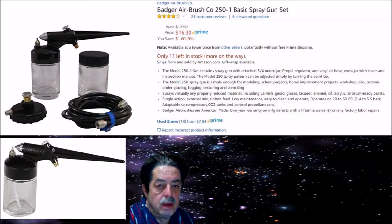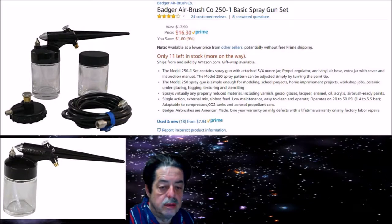I put up some pictures here off of Amazon. They're $16.30, it gets four stars. It's the model 250-1. It comes with two jars — one on the gun, another one with a lid. Now the peripheral things that come with it I don't use. What I use is a much better quality hose, running it right from that little brass male fitting, down into an inline filter, because you want to filter out moisture when you're spraying so it doesn't affect your finish.